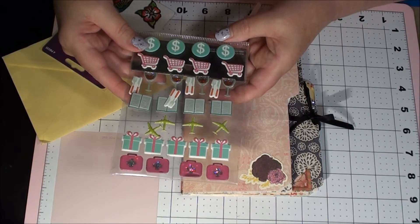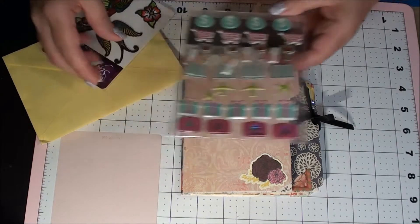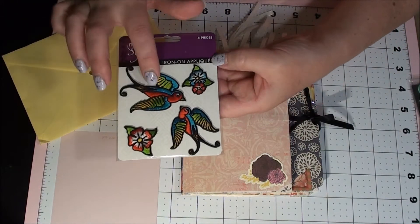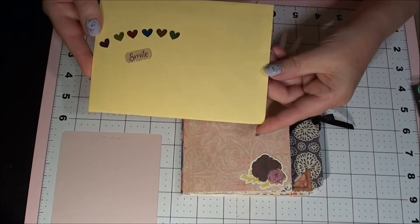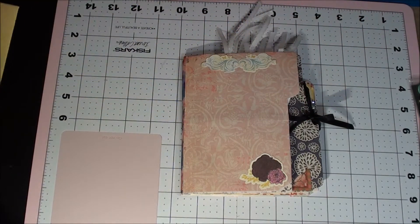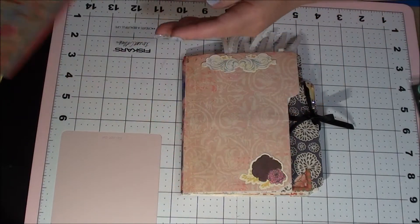And then some more iron-on applique of birds — that's pretty. And then she sent me a card. I'll open it real quick just to show you the front — it just says 'thank you, thank you' — and I will read it later.